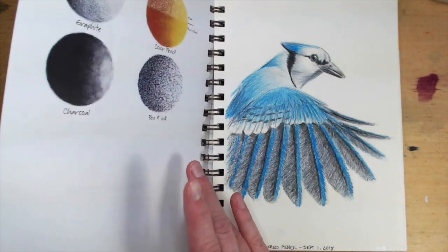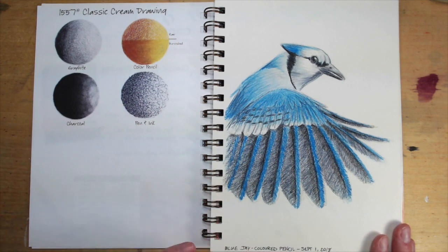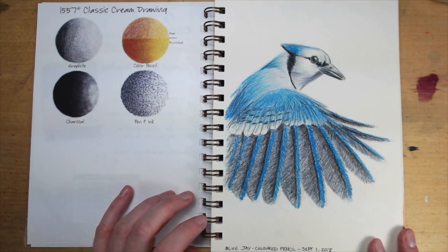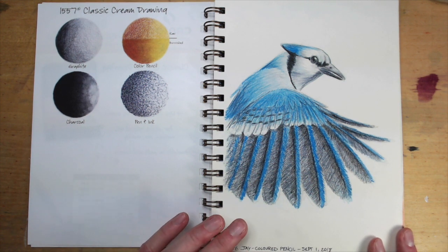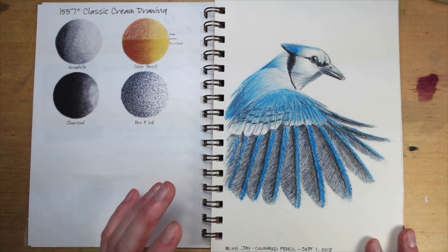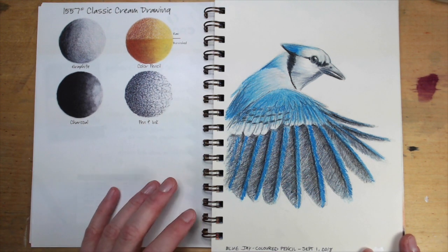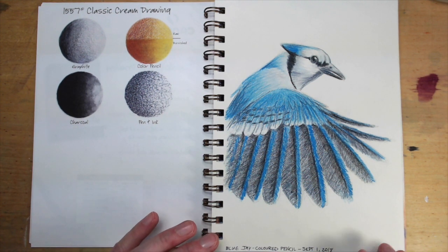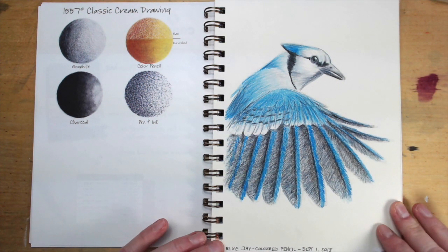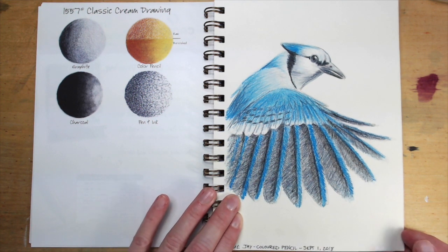Moving on to the drawing paper. I did some colored pencil — I think it's mostly Prismacolor, maybe with a little bit of Derwent white mixed in. And it's just a blue jay, and I really did like the way this turned out. There are a few nitpicky things — it was just a few things kind of in his face and his throat — but overall I did like this. It's probably one of the better pieces to come out of this sketchbook.